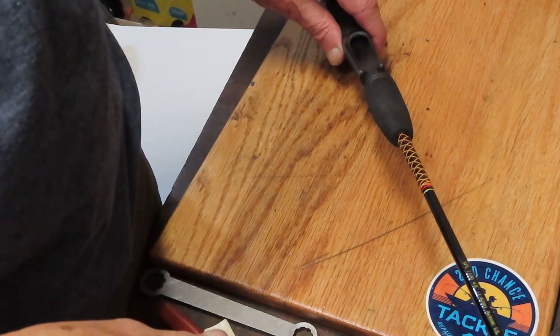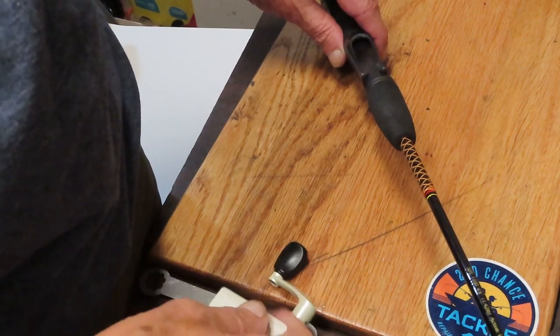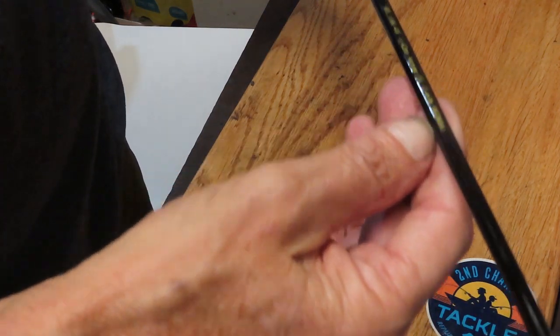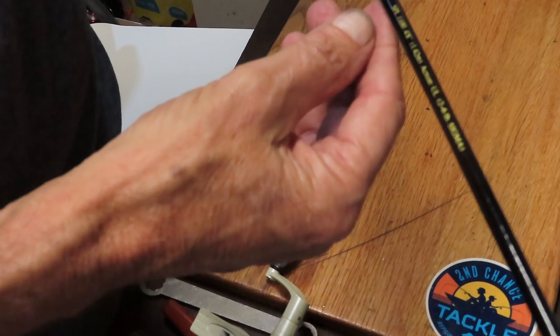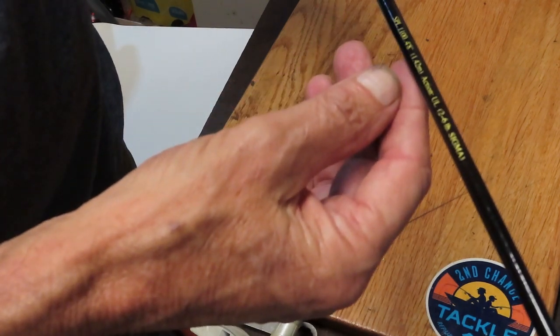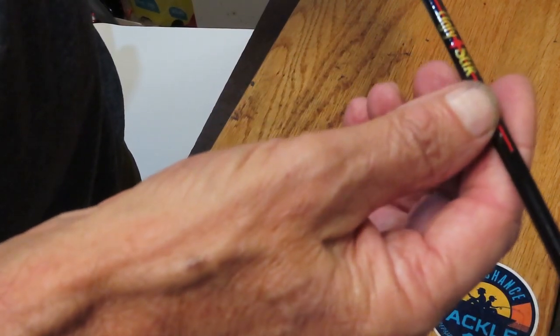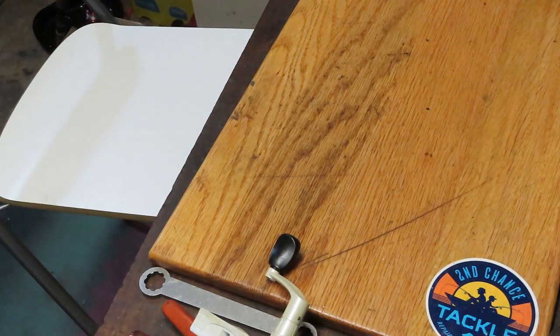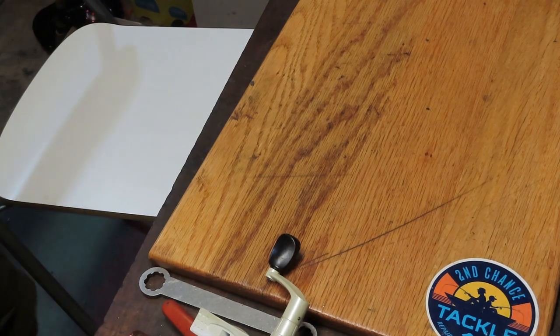Hi, this is Dennis with Second Chance Tackle, and today I'm going to work on a pond reel because I found a 4'8" Shakespeare Ugly Stick, and I need a little reel for this one. It's only 4'8". It's a perfect pole for ponds, for crappie and bluegill and the like.